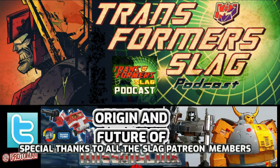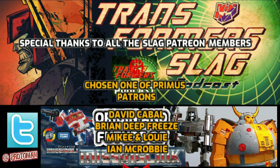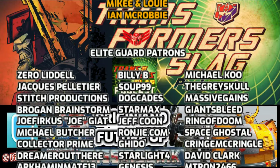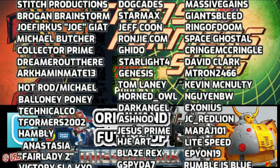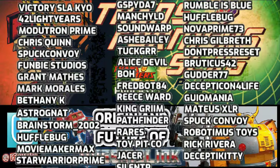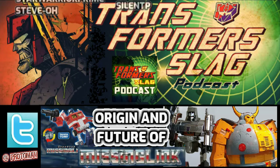Again, the whole interview is in the Generations 2024 Guidebook — really cool stuff. Let me know what you think about all this. If we get a Missing Link Unicron, that is going to be crazy. And gun Megatron feels like a given — the natural direction, the big bad to go with the big good. Thanks for listening to the Transformer Slag podcast, and we'll talk to you very soon because it's going to be a very busy week in the world of Transformers.